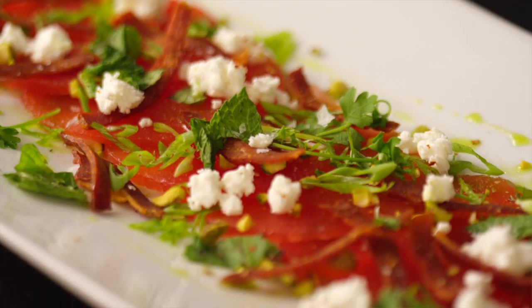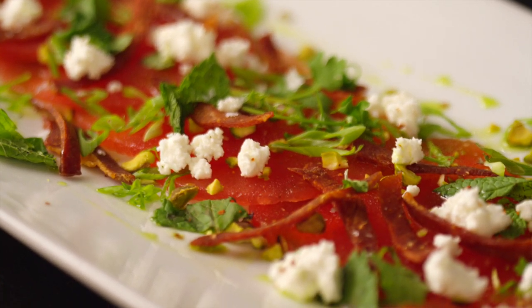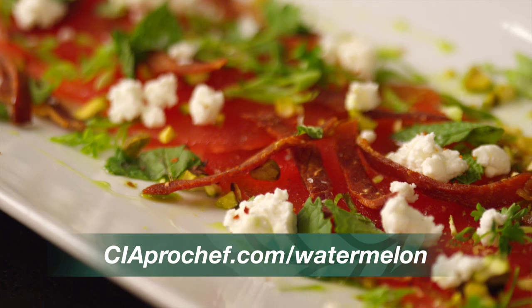Serve chilled and enjoy. This recipe and the others in this series are available at ciaprochef.com/watermelon.